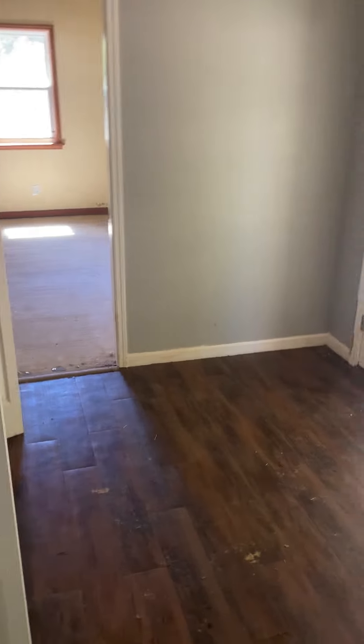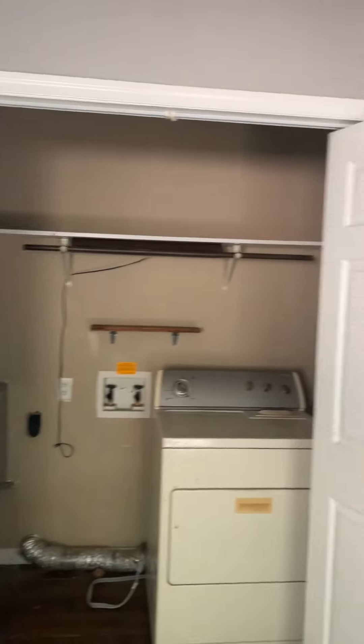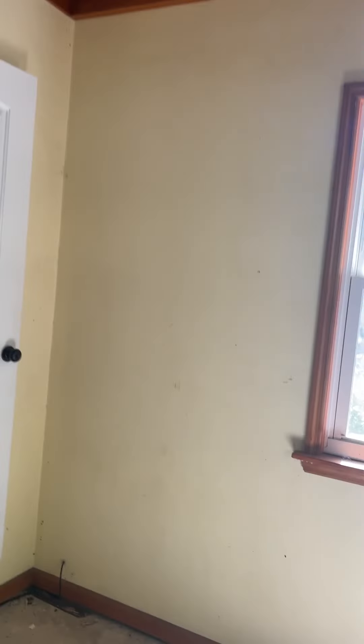This door leads into what I'll call the back door utility area. And then you've got another bedroom. There's no carpet or flooring in here — it's just concrete — but you've got cool exposed wood beams that can make it easy to work with.